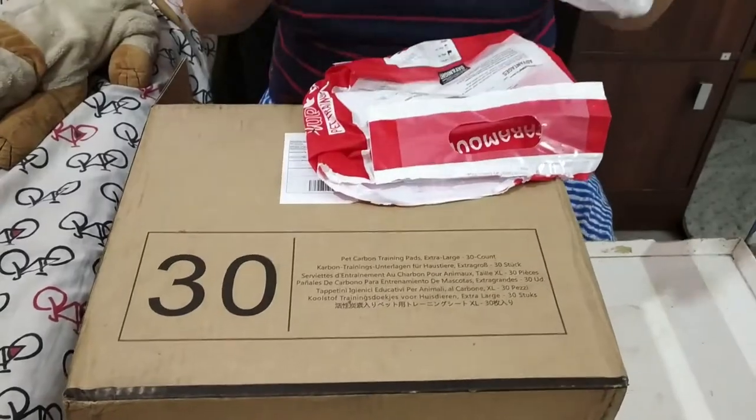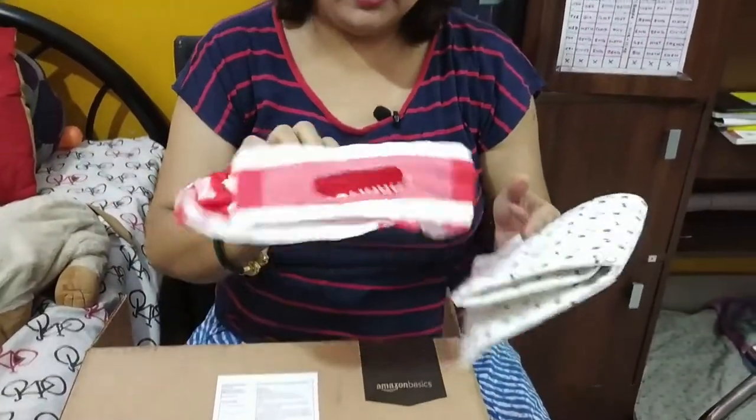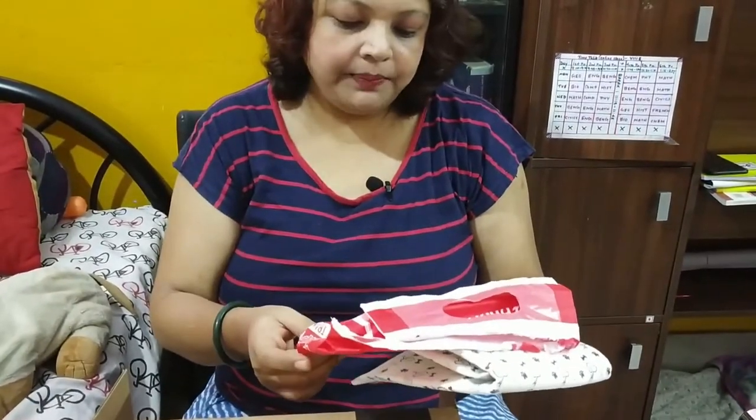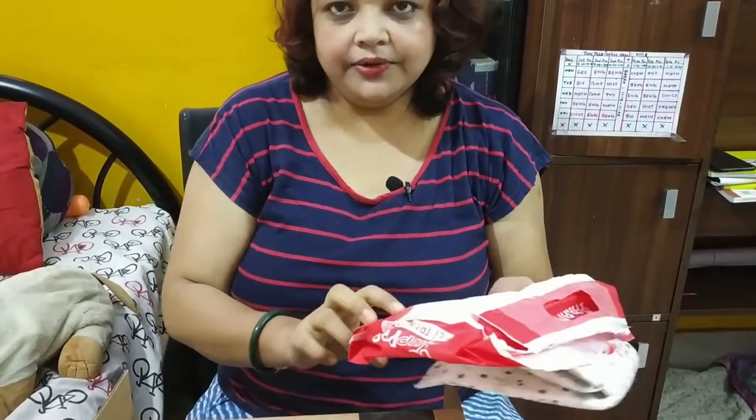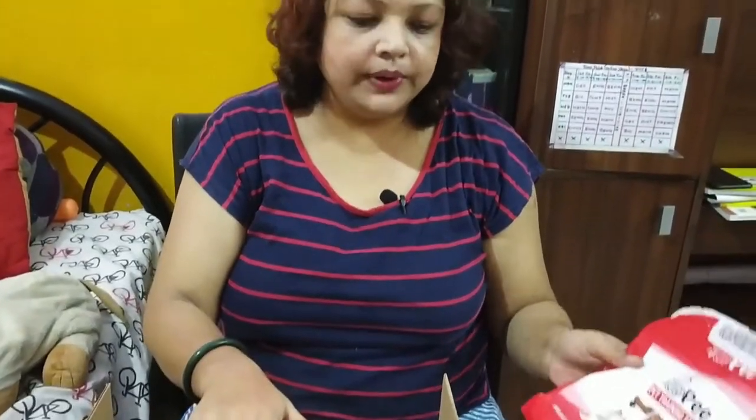So I thought that I should be getting a different kind of puppy pads. These were priced at 10 pads for 300 rupees, and the ones which we got are comparatively cheaper, but it is claimed that they are better.